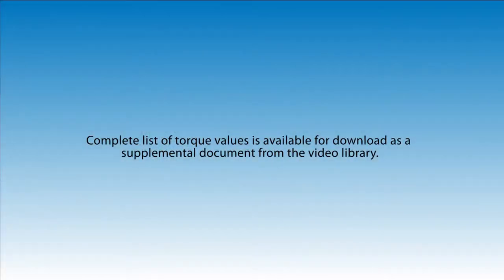A complete list of torque values is available for download as a supplemental document from the Glenair Video Library.